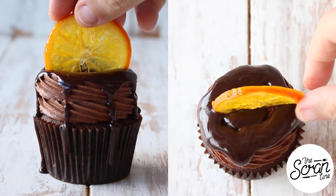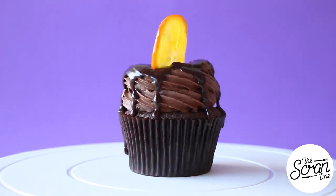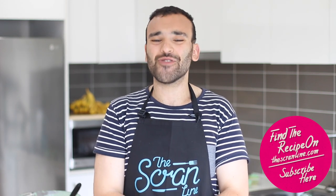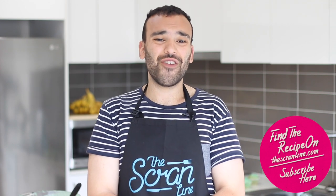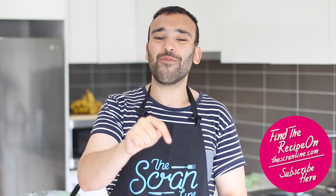And that's pretty much it! Those were my Jaffa cupcakes — I hope you enjoyed watching this video. If you did, make sure you hit the like button. If you're watching this and haven't subscribed already, I think you should subscribe — if you can think of a reason not to subscribe, leave a comment below and I will convince you otherwise. The recipe for these Jaffa cupcakes is going to be on my website, thescranline.com — that's where all my recipes live and the link is in the description below.